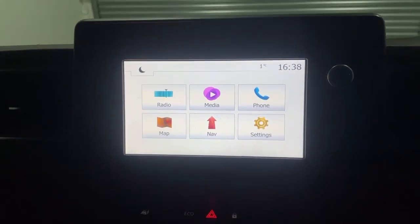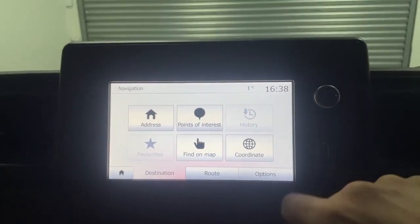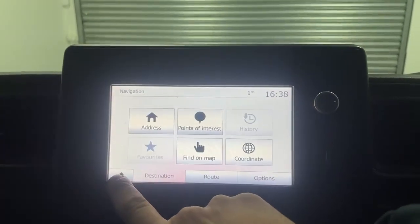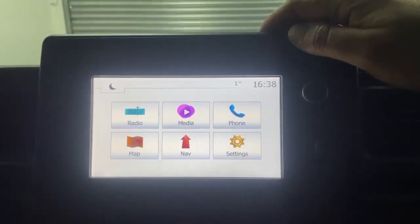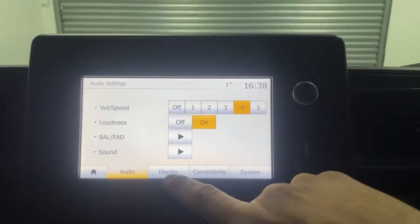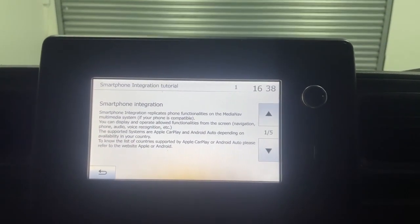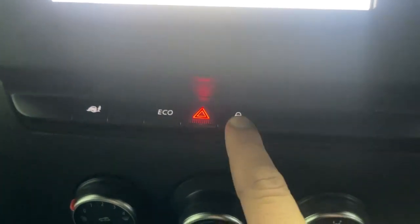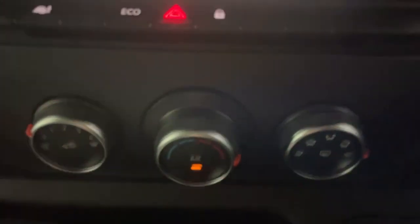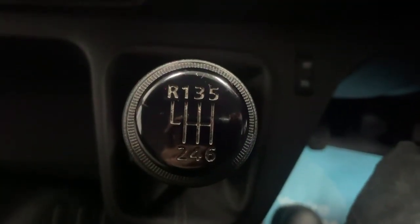The infotainment unit is a multimedia Media Nav i-Connect by Renault, fitted with a navigation system. The vehicle also has DAB radio, Bluetooth connectivity, and Android Auto and Apple CarPlay through the USB cable. Just underneath the Media Nav control you have the extended grip setting, eco mode toggle, and the central locking unit, and just underneath that you have all the commands for the air conditioning. This vehicle is fitted with a six-speed manual transmission.